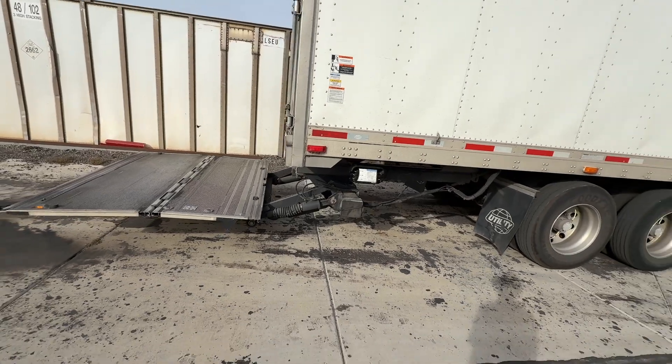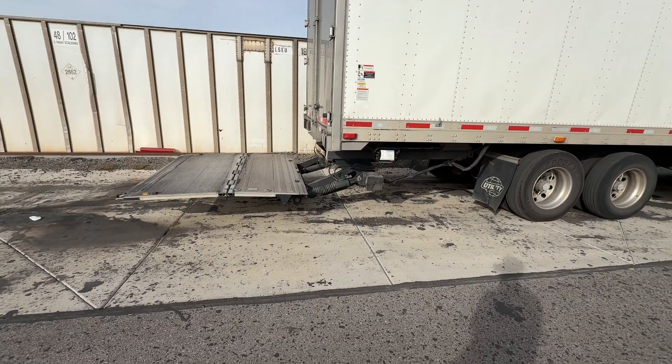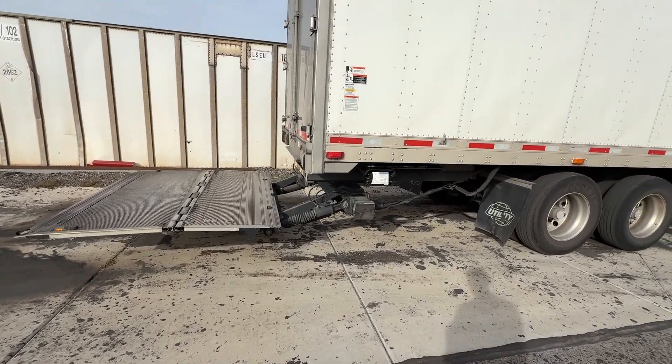You've got to do that full test before you leave the yard to find any potential issues, and you're going to do that at each stop to make sure nothing has happened while you've been out and about.